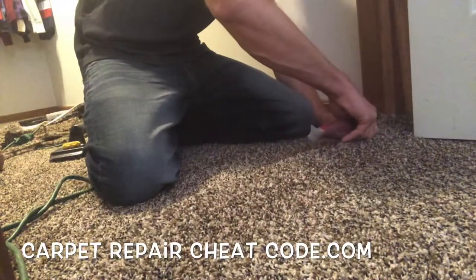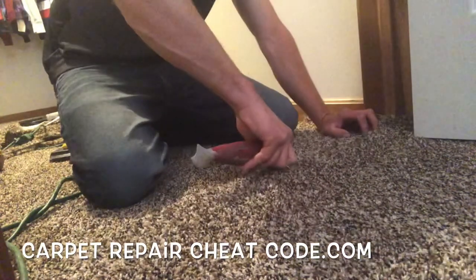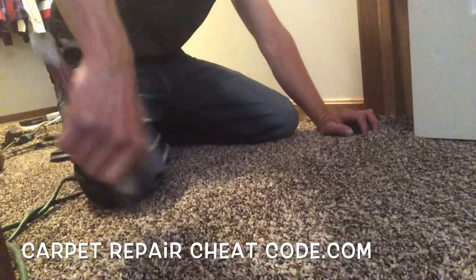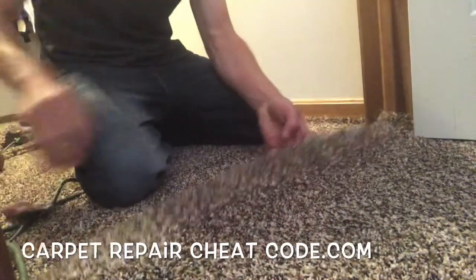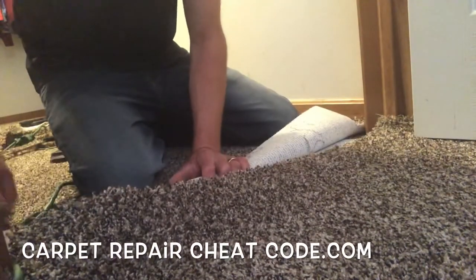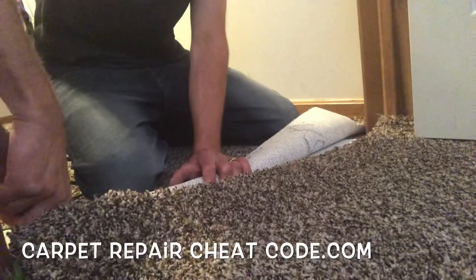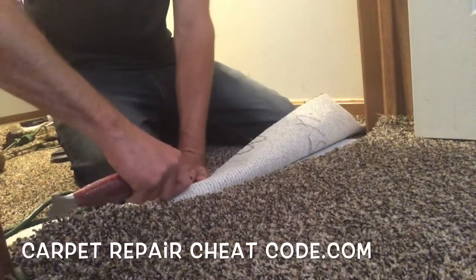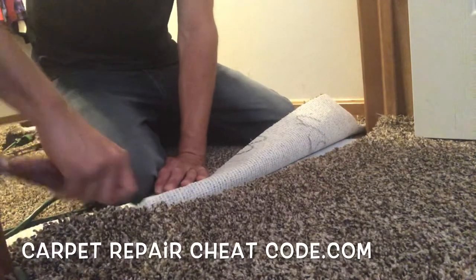First things first, you just watched me put a nice fresh edge on that carpet. Now I'm working my way down that same edge and cutting little slits into the carpet below it — this is a classic hack trick right here. We're going to fold that back, take a nice sharp blade, and play connect the dots on those little slits, one to the other all the way to the other side.